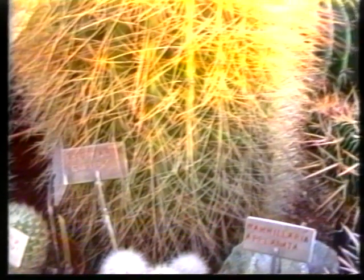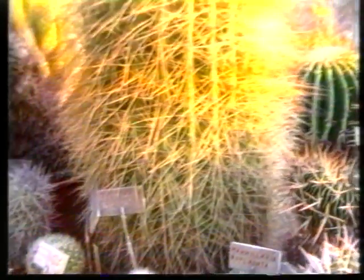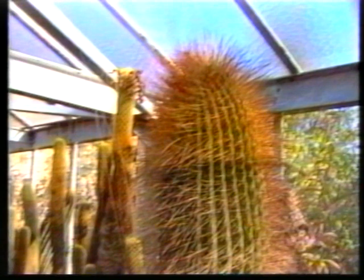Développement parfait. Sorensia formosa, greffée depuis 60 ans. Le même équilibre de poids, le même résultat. Porte-greffe Trichocereus pacanoi. Trois Sorensia greffées.